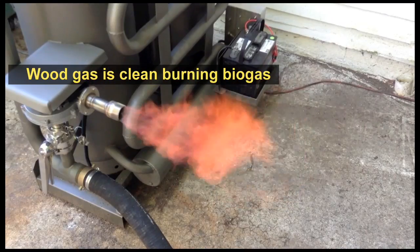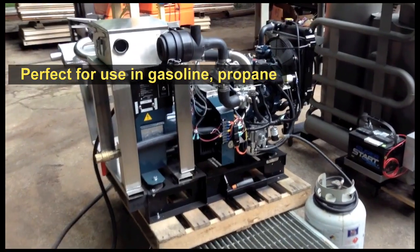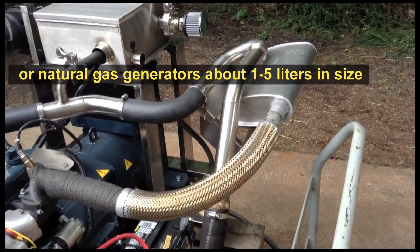Wood gas is clean-burning biogas and takes only minutes to make. Perfect for use in gasoline, propane, or natural gas generators about 1 to 5 liters in size.